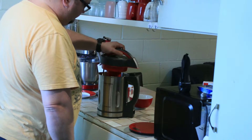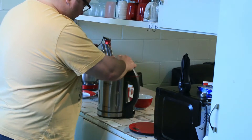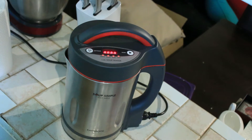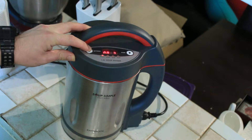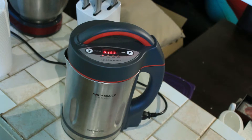We put the lid back on — that will stop anything just spraying out and covering the complete room. Now all we have to do is select the required settings. We need to set it on smooth and then just press the start button. Who would have ever thought about putting a kettle and a blender together? Magical.